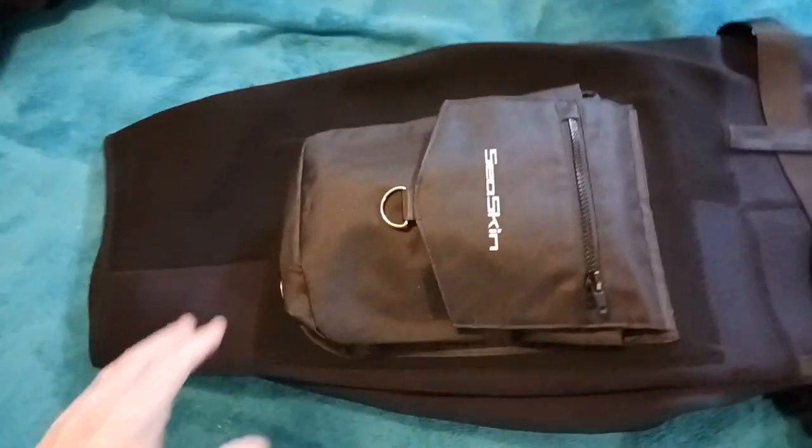I wanted to show you these shorts — these are new diving shorts. Hi Bella! Come on, move honey, I'm trying to show the shorts. Okay, all right, these are new scuba diving shorts that I got online.